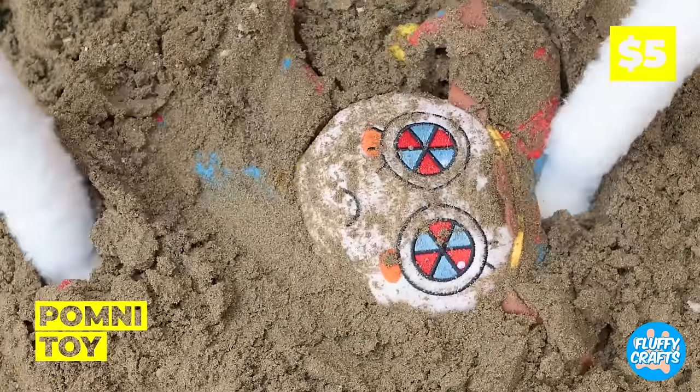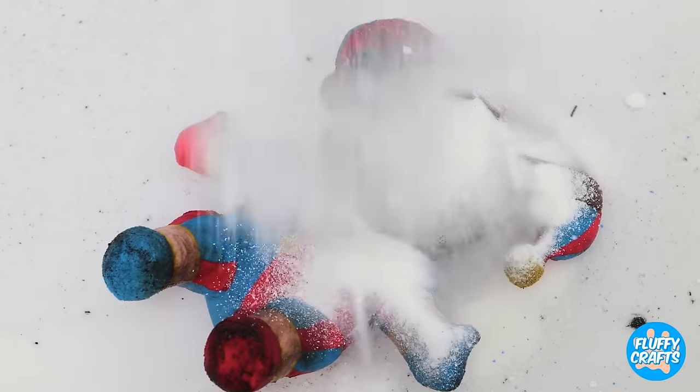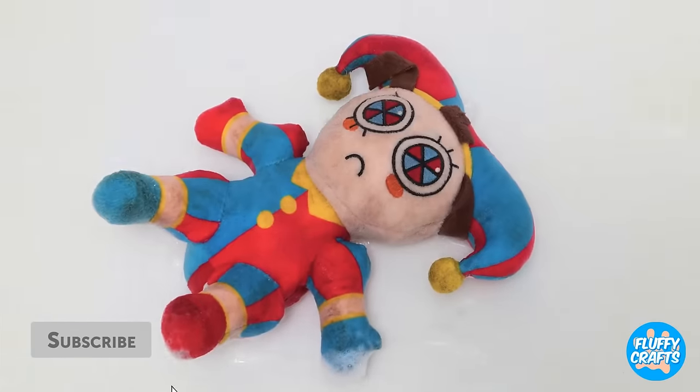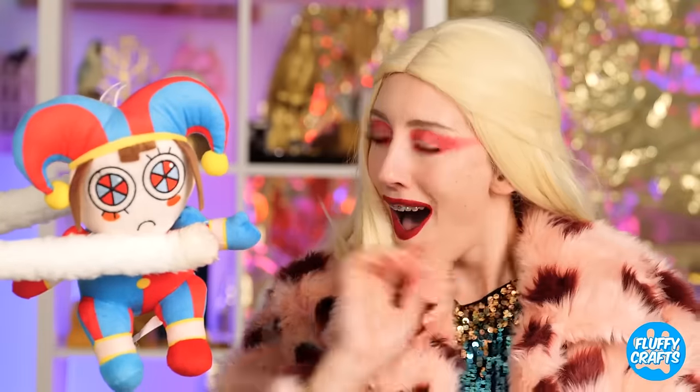Hey, look! It's Promny! Why don't we clean her up? Give her face a good scrub! And now, let's rinse her off! Wow, Promny looks so good now!